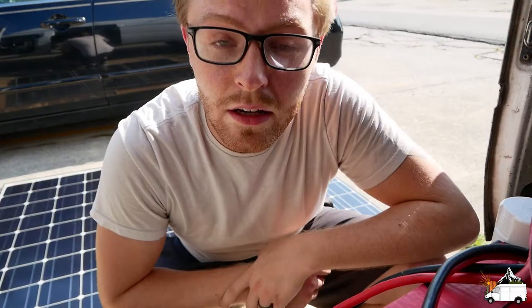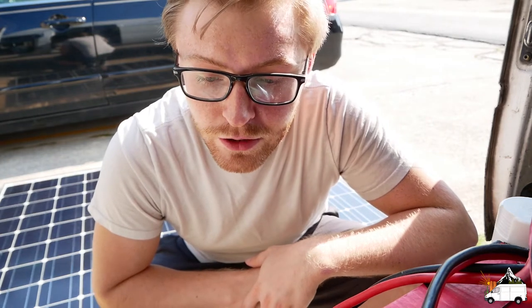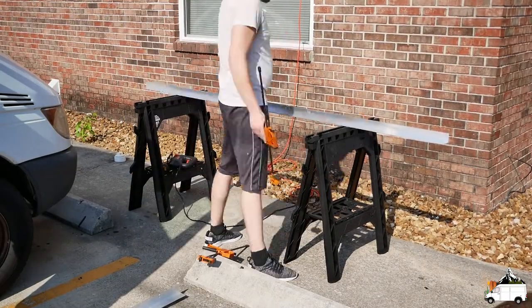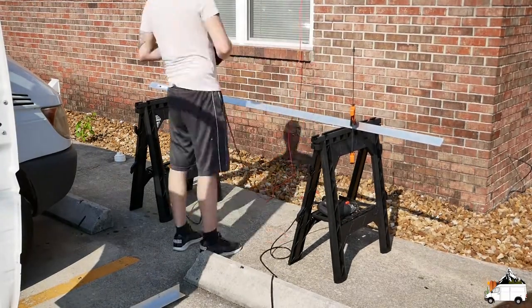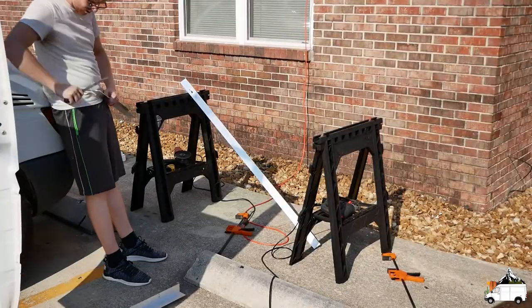I'm going to get everything ready to cut our aluminum angle. I just realized I didn't run the drop cable from our window, so I'm going to have to run upstairs and do that. I switched to an angle grinder with a cutting disc — the jigsaw was cutting through the aluminum very slow and rough.